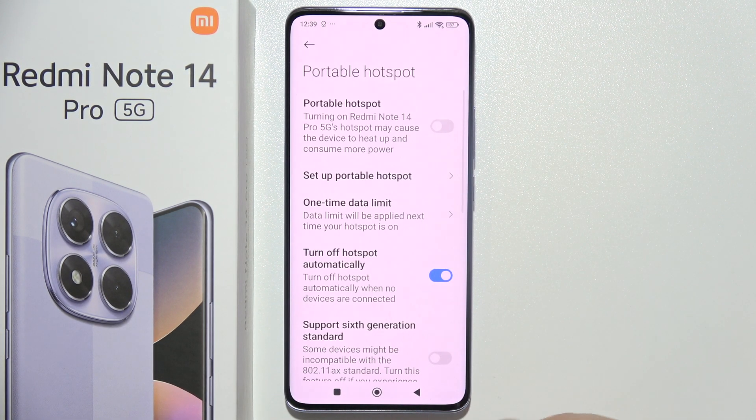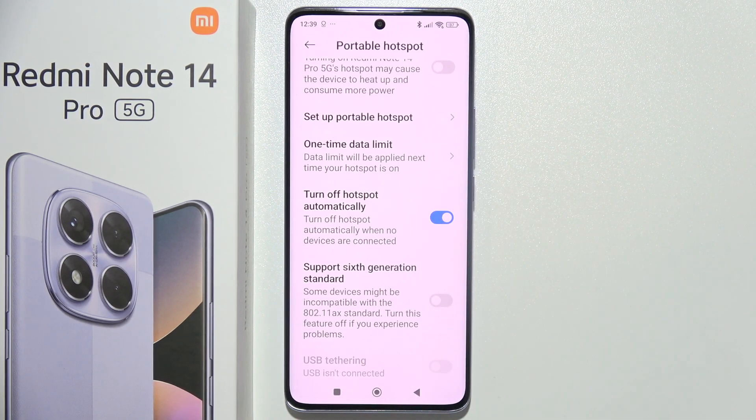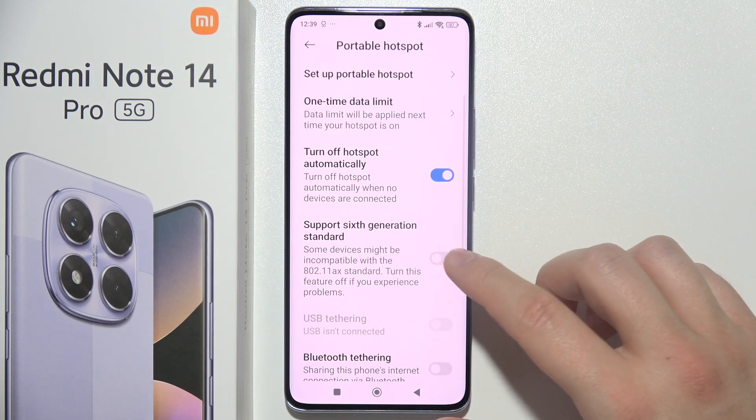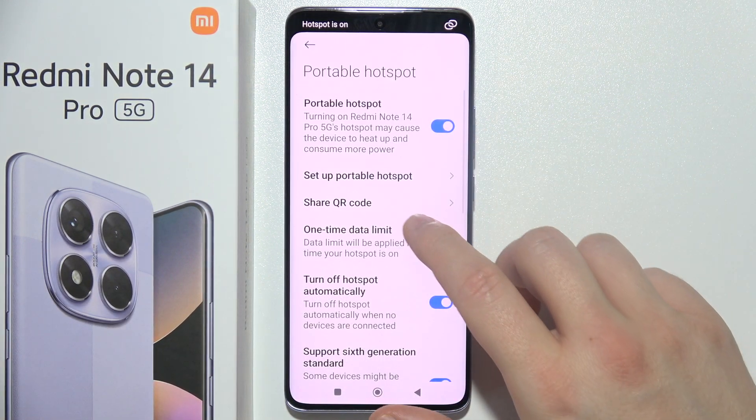Turning it on will also turn off your Wi-Fi, so it will only use your SIM. You can enable or disable the option to turn off the hotspot automatically when no devices are connected. You can also enable Wi-Fi 6 support by clicking here.